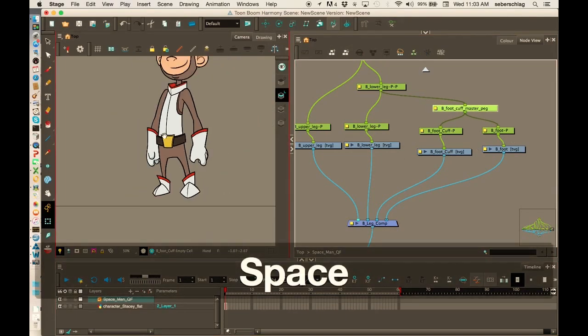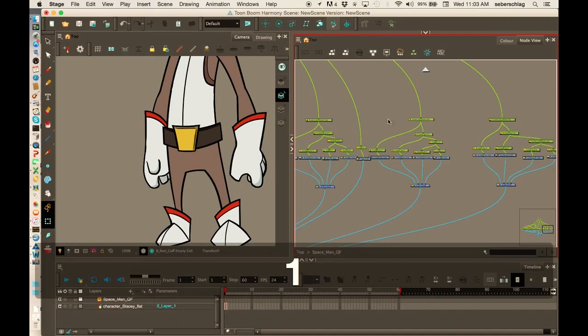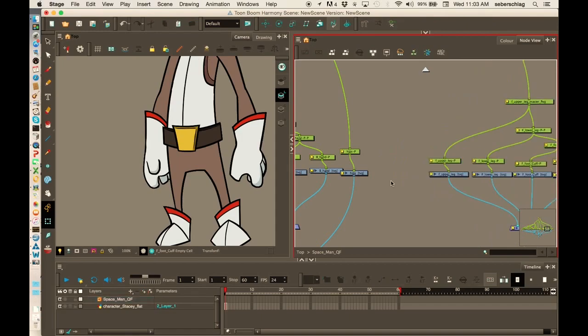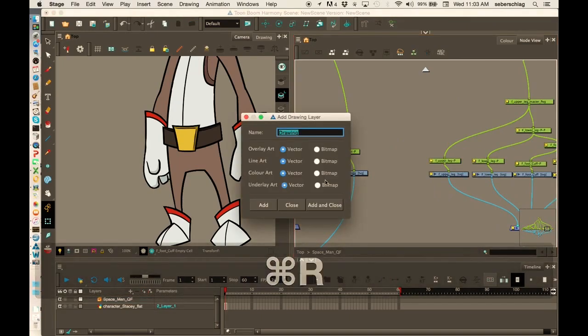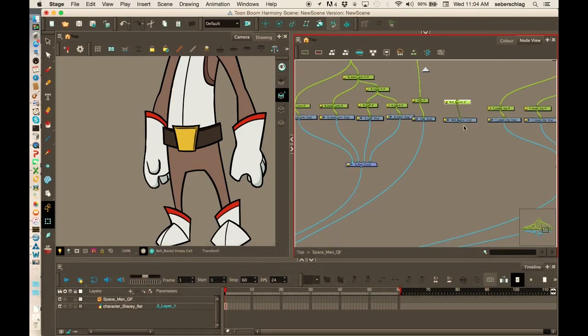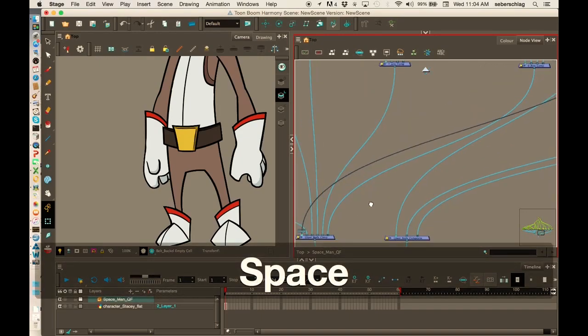The last thing I think this character has that I might need to add is the belt and belt buckle, so we may as well do that right now. I'm going to find the hips, move this over, Control R, and we're going to do 'belt buckle,' then close. It's going to have a peg on it, and I'm going to put this to the upper body peg, very close to the top for the timeline view.